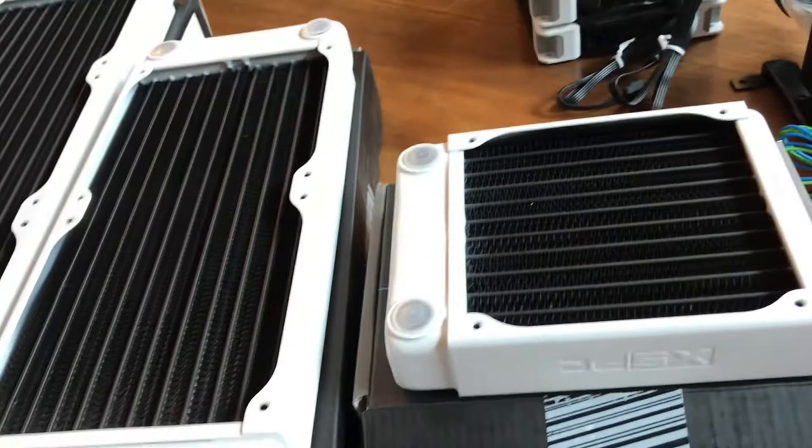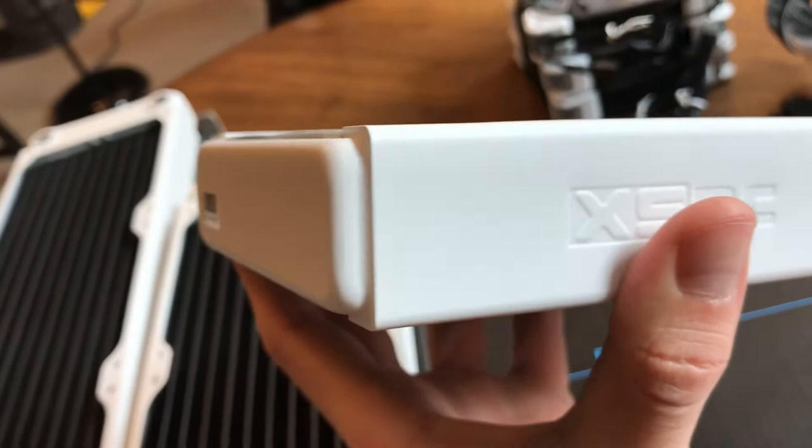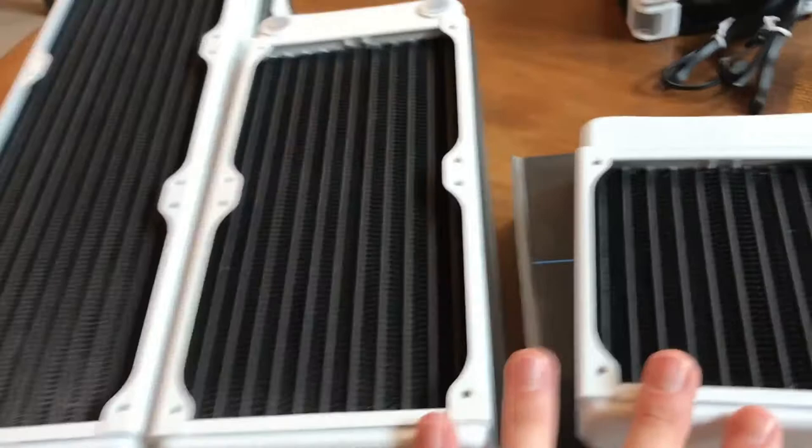Here's just that logo — this is engraved in there. So if you're really bugged out about logos, maybe this isn't the right radiator for you. The build quality is very well done. Titan Rig is who sent me these — not a sponsor, they're not paying me to say any of this. It's just through Amazon is where I got these.